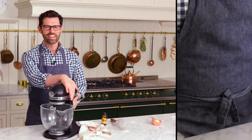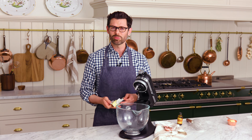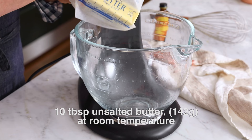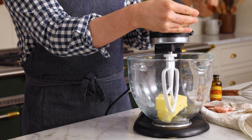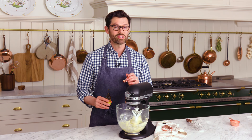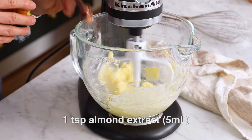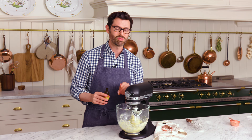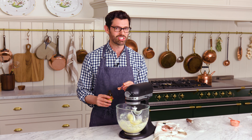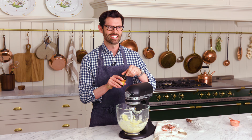Now it's time to cream our butter and do the sugar thing — you know the drill. Into your stand mixer fitted with a paddle attachment, you're gonna add 10 tablespoons or 142 grams of unsalted butter. Let's just cream it up for a moment to get it started. While it's going, add one teaspoon or five ml of almond extract. If you don't have almond extract in your pantry, run and get it immediately. So good — I love the smell.